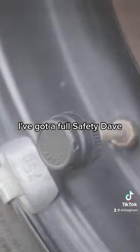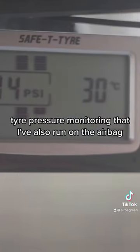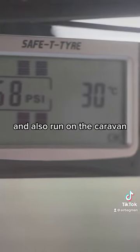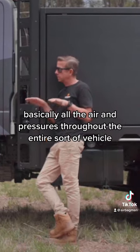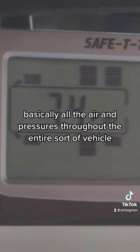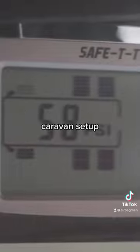I've got a full Safety Dave tire pressure monitoring that I've also run on the airbag, and also run on the caravan, so all the spares — everything's covered. You can see on the screen basically all the air and pressures throughout the entire vehicle and caravan setup.